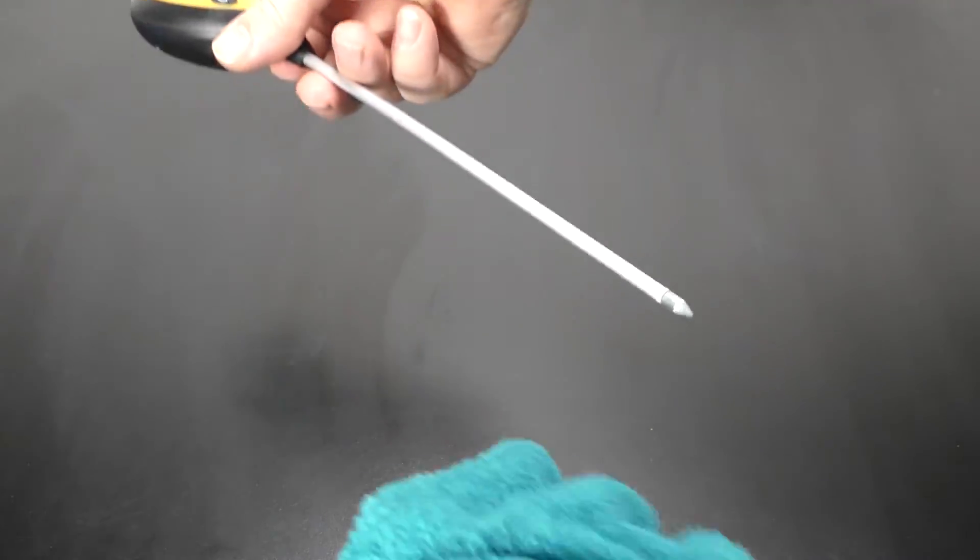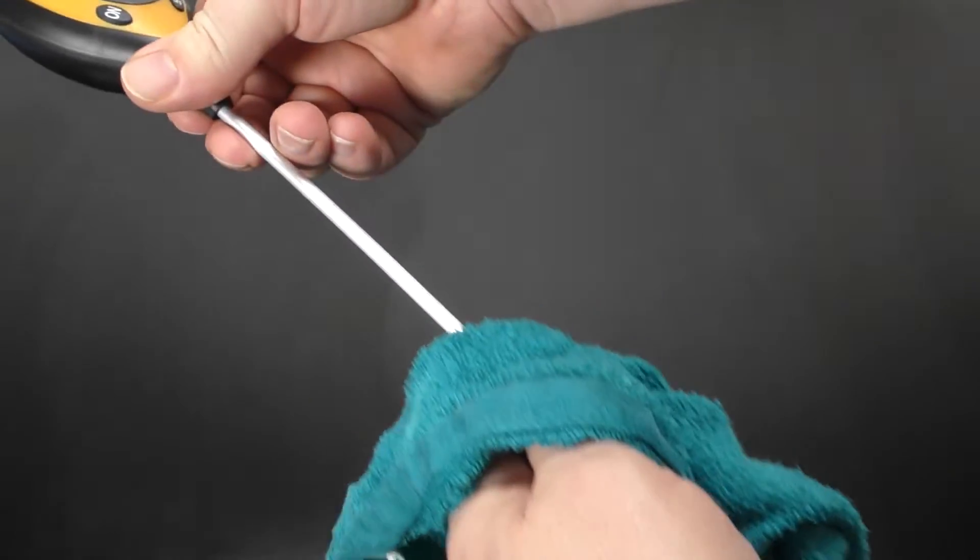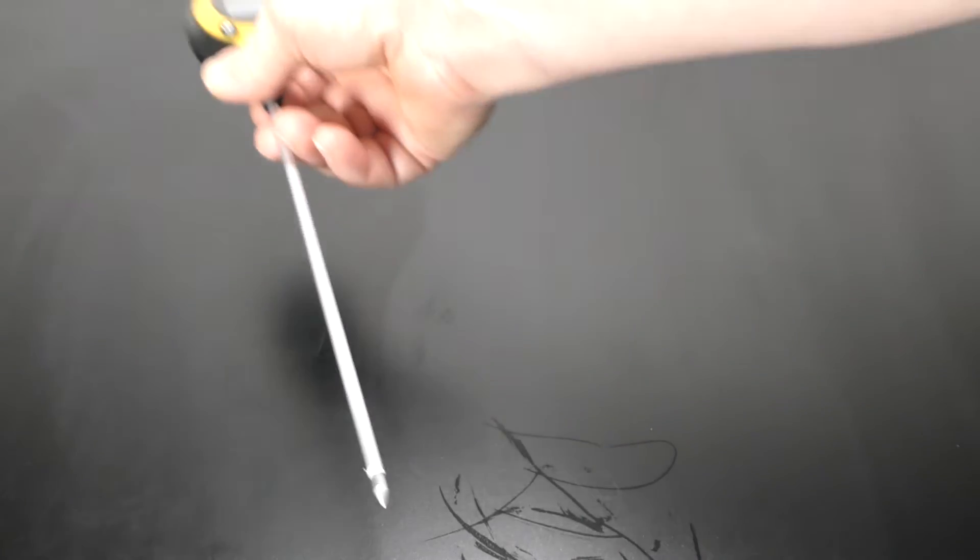After doing the experiment, just take a wet washcloth and wipe down the probe. You want to try to keep it clean between uses and then just put it somewhere to dry.